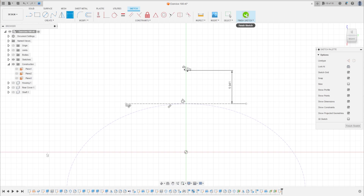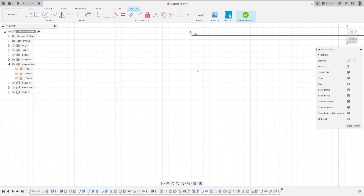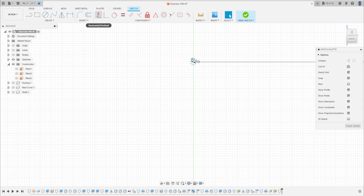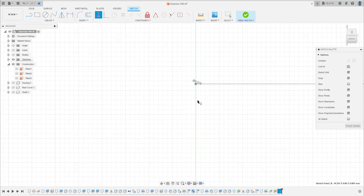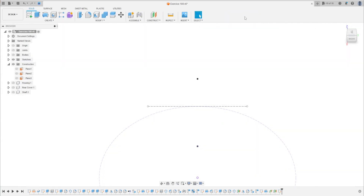Finish the sketch — a circle is made here. Make sure the circle is correct. Go to construct, select horizontal/vertical, select the circle and the midpoint. Finish the sketch.